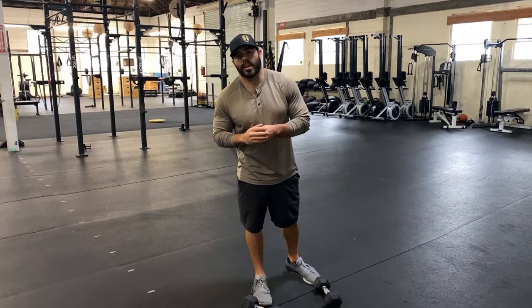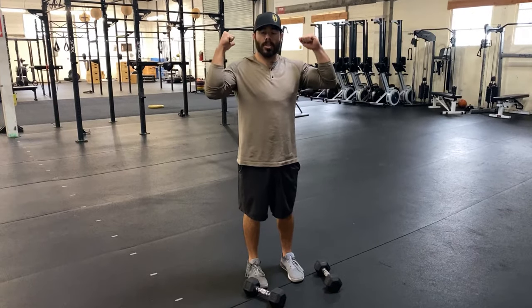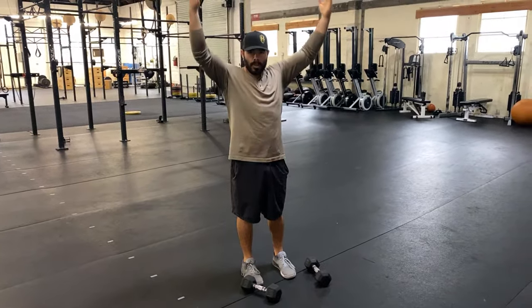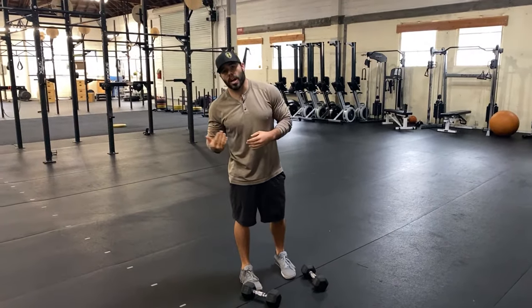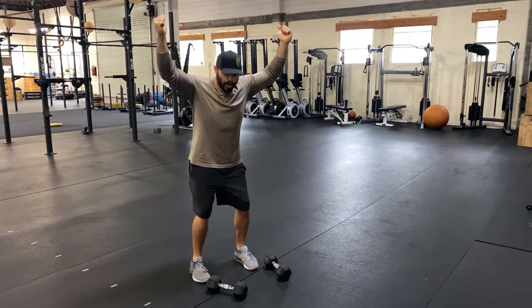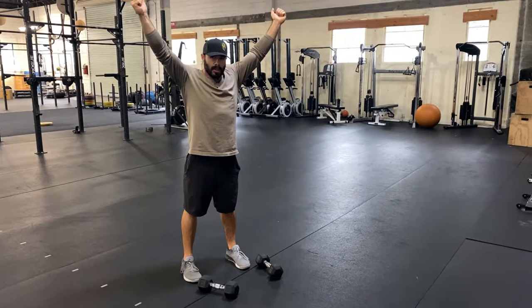The dumbbell clean and jerk involves taking dumbbells to the front rack support position on your shoulders and then taking them overhead. To get them from your shoulders to the overhead position, you use a little bit of leg drive and work against gravity. You jump the weights up as much as you can, fall underneath them, and then stand the rest of it up.